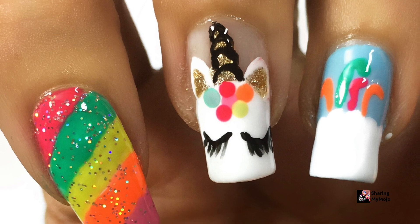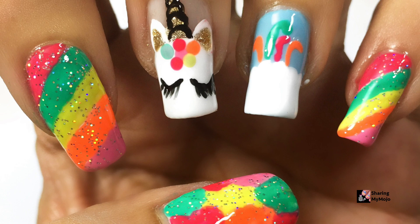Hi guys, welcome back to another nail art video. Today I will show you how to easily create this cute unicorn nail art design on your own.